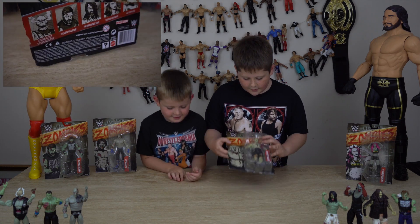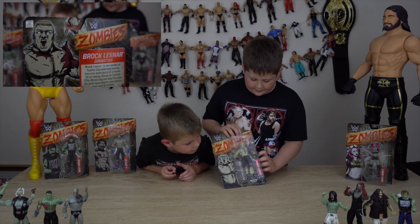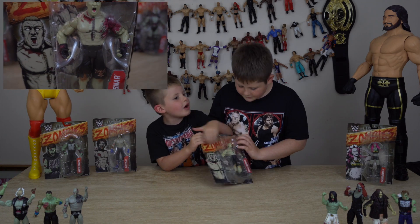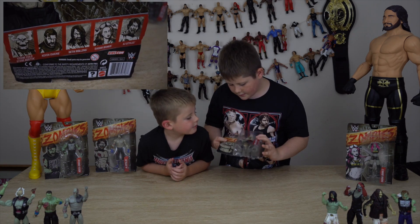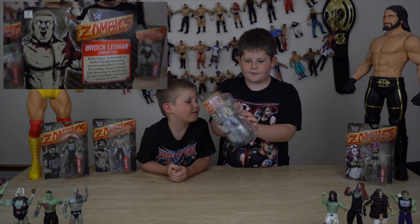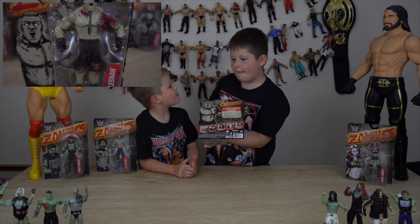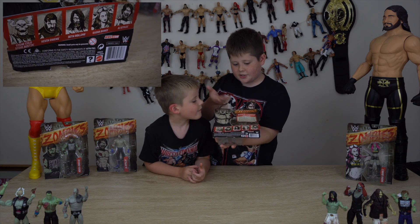We're going to do Brock Lesnar first. We're gonna look at the packaging now. The packaging is very similar to Seth Rollins zombie — it's like the same cage, and it makes a sound. Now scratch it. You've got like another big picture of Brock Lesnar, and he looks really angry. They've got zombie hands — they had that in Series 1 but I forgot they had it in here.